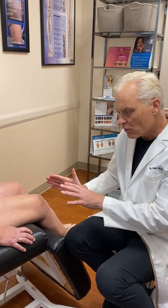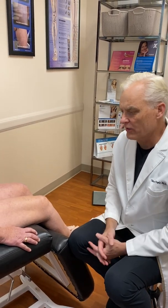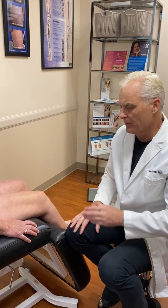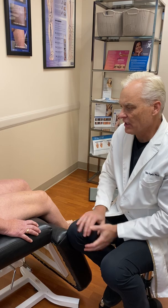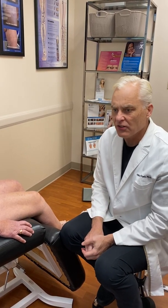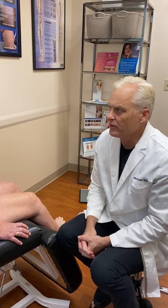So those signs that I've just demonstrated here in this relatively early-stage lady with lipedema are classic. And if you can pay attention to them, you can easily recognize it. Thank you, I hope this was helpful for you.